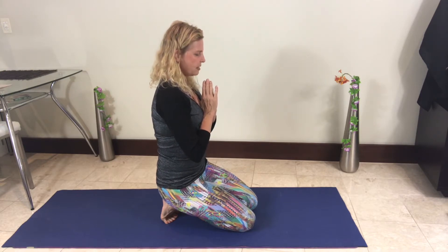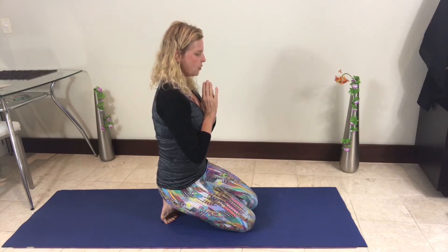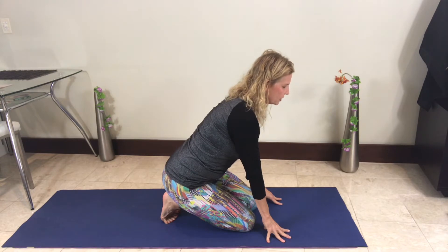Bring the tailbone around coming toward the navel, sit bones coming directly down, and just feel those toes curling all the way back. For some people this may be a little uncomfortable, in which case just bring your fingertips to the floor and do the best that you can. Stay here for a couple more breaths.